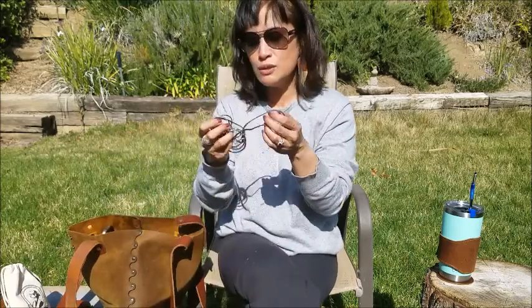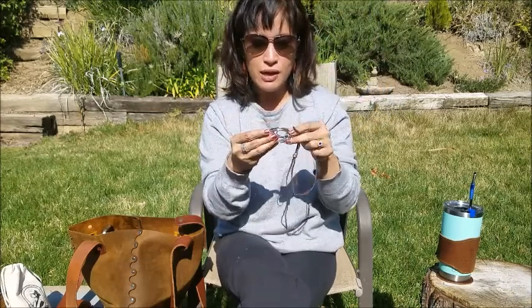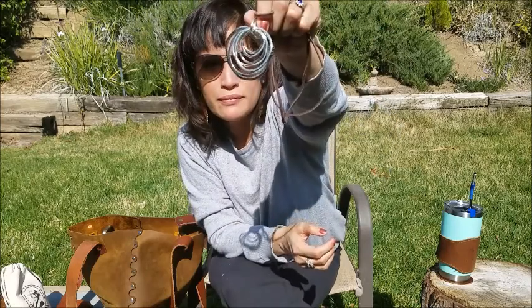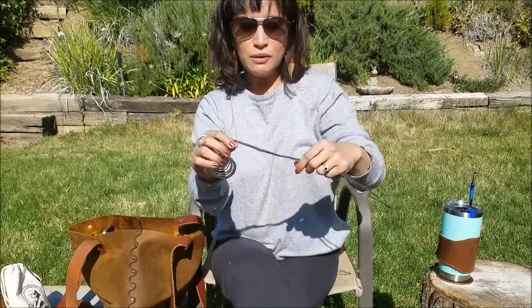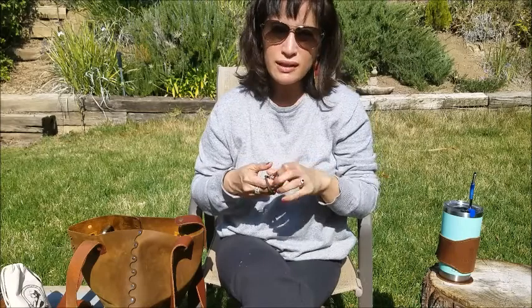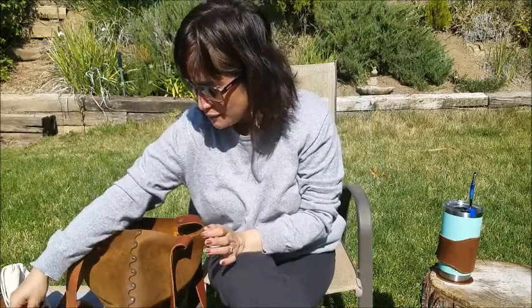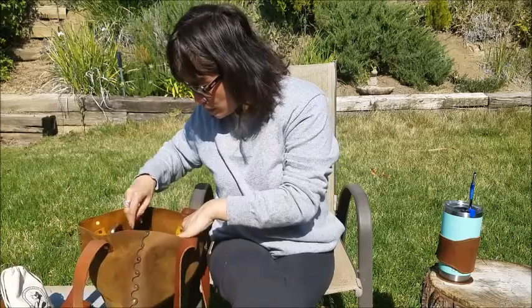This one is from Amy Lane Leather — it's a beautiful necklace with silver bangles that are pounded and have texture to them, plus sweet bead detailing. I wanted to have a leather necklace and a leather bracelet option when I'm on vacation in case I feel like dressing up.